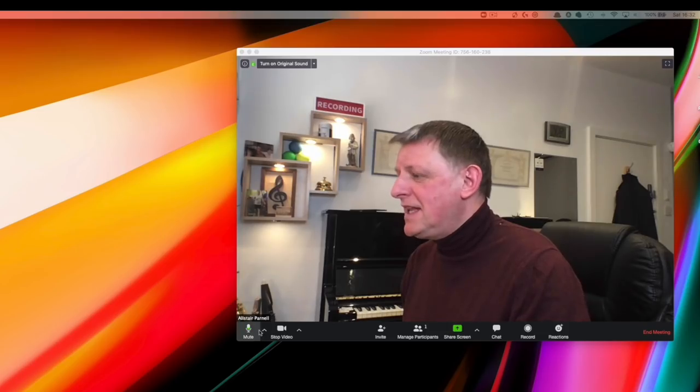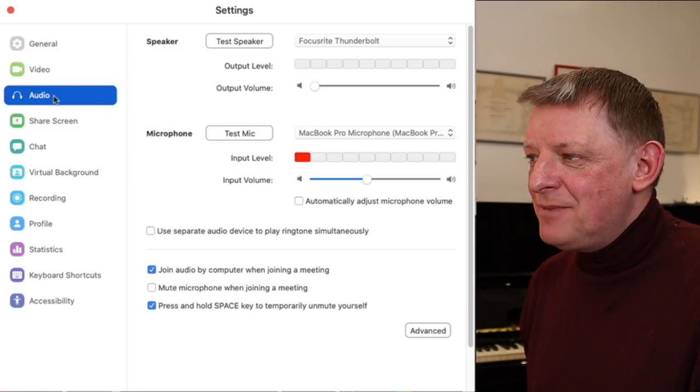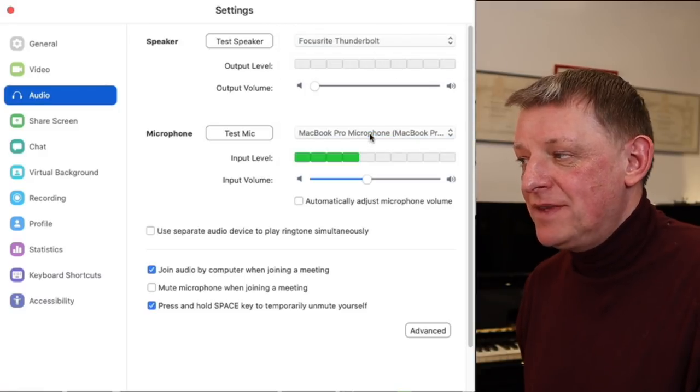In this final section, let me show you a few extra features in the Zoom meetings app — this is really the whole reason for using Zoom over other platforms. There are some useful settings for sound quality, and students with the laptop version can take advantage of these too. Go to the bottom of your Zoom screen, click the upward arrow next to the microphone, and go to Audio Settings.